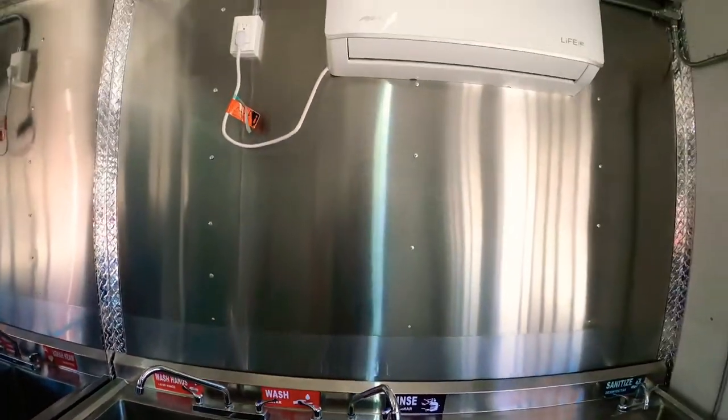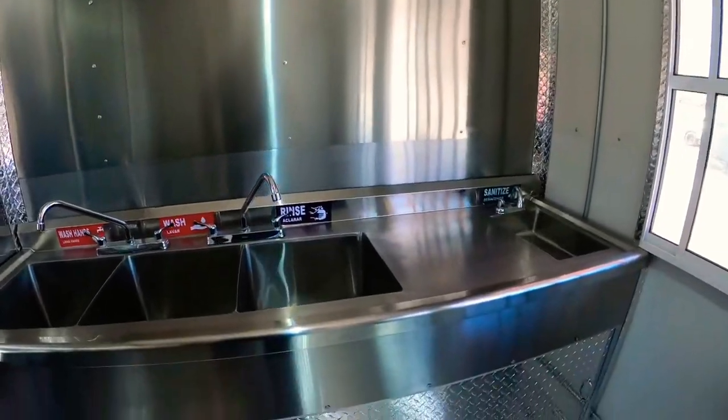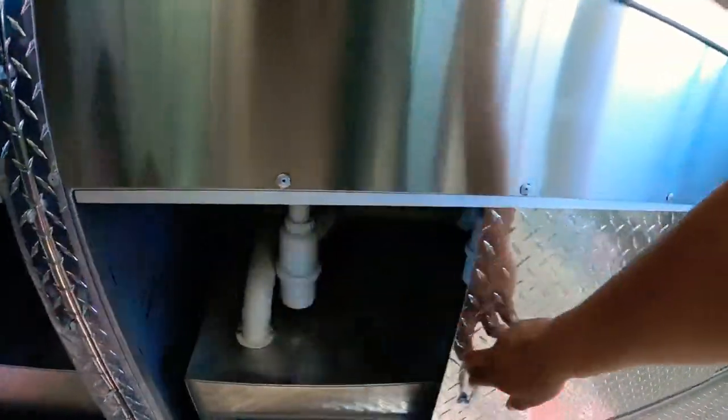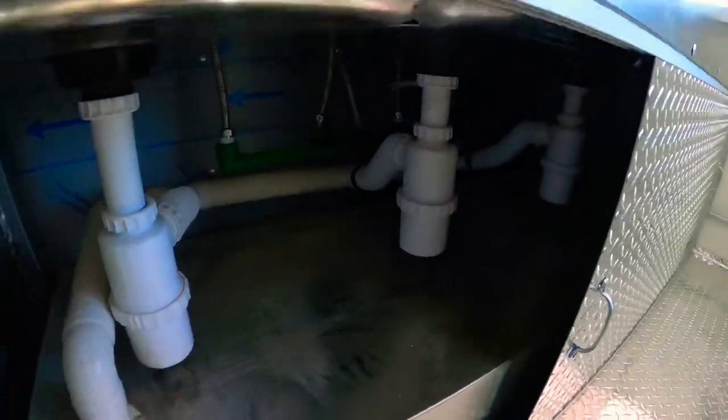That's your air conditioning — heated and air conditioning. You have your wastewater and clean water tank, water pump, and water heater.